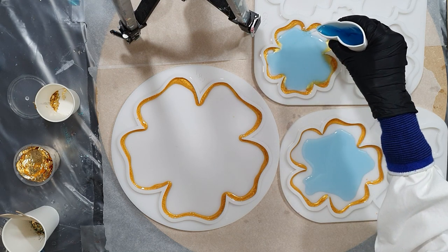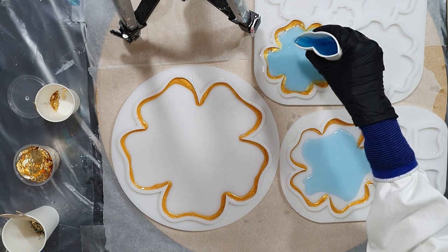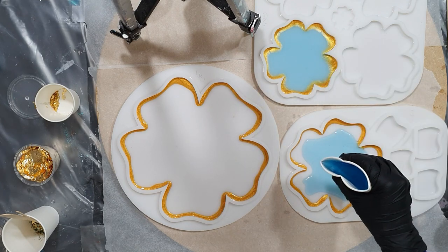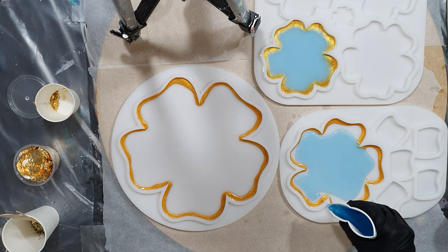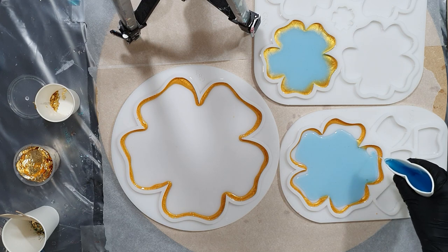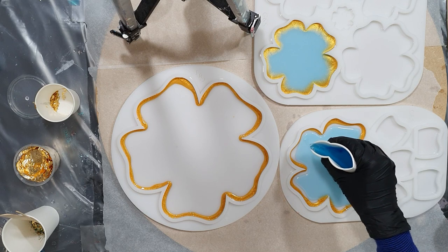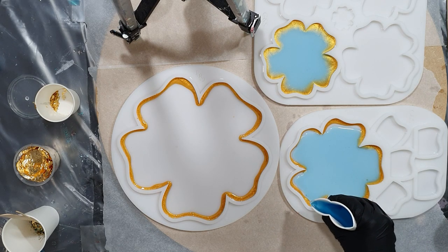If you want more information about the silicon molds I'm using, the link to the Facebook page of Molds and Shapes is in the description box. If you're interested, the only thing you need to do is send them a message through that Facebook page. They ship worldwide, so that's great. And it's a very good quality silicon mold.